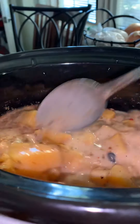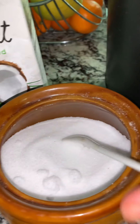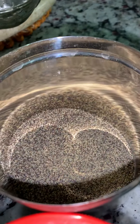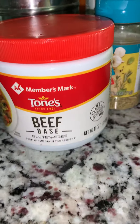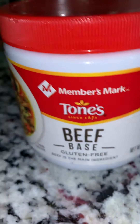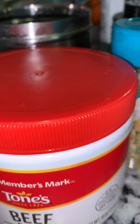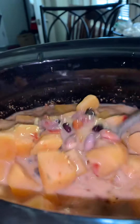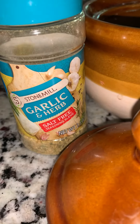Add one carton of coconut milk based on the amount of soup you're making, a pinch of salt, and some brown pepper. I also added one spoon of beef base — it's gluten-free, also from Sam's — it's a paste. Instead of beef broth, you add one spoon and it blends in as you stir, giving additional flavor.